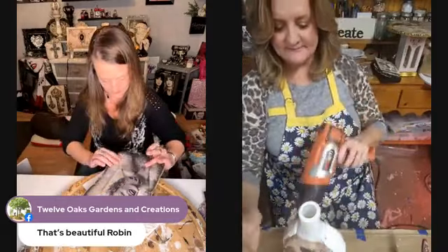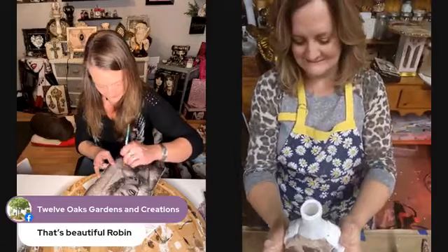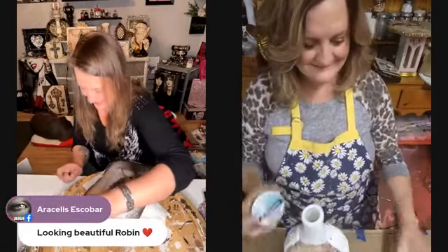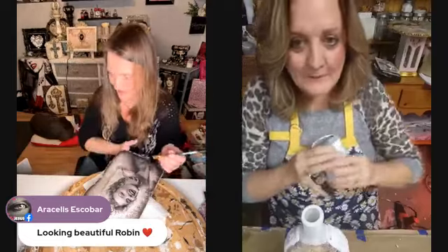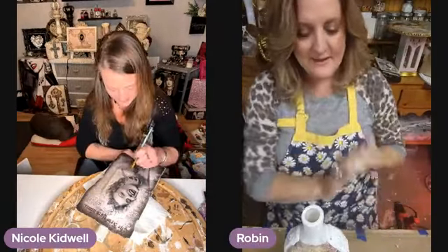Ronnie is in the house! Good evening, ladies. Now he can read the comments on my side. I don't know if he can see both, but anyway.